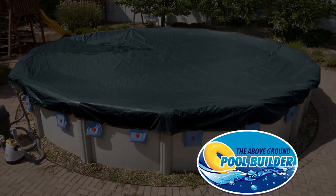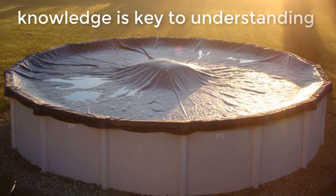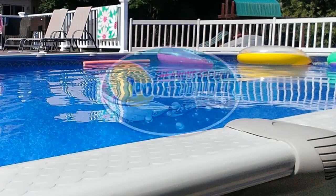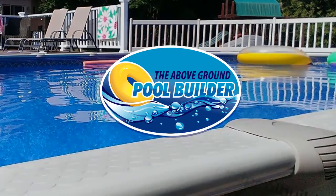Is this a hundred percent? No, it's a suggestion, just like everything we're talking about today. We hope that by showing you this today you get a better understanding of winter damage and above ground swimming pools. Thank you for listening and watching, and we look forward to seeing you over at abovegroundpoolbuilder.com.